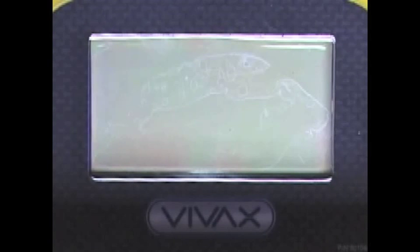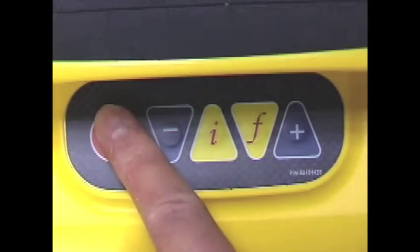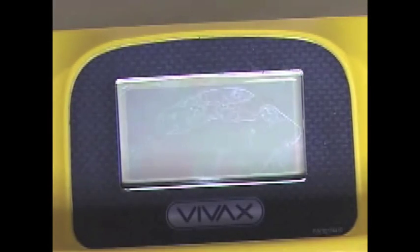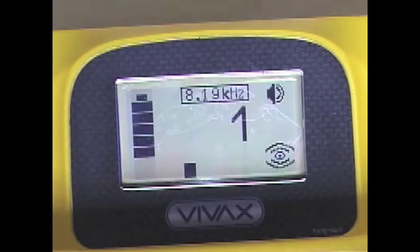On the top of the housing there is an LCD display and a keypad. Turn on the transmitter. The transmitter will default to induction mode if the output leads and the clamp are not connected. At the top you will notice the frequency that the transmitter is generating. The bottom vertical bars show the requested output setting. On the left we can see the level of the battery displayed, and in the upper right the volume of the sound is shown.